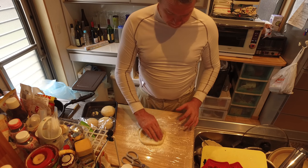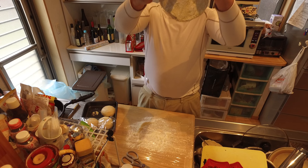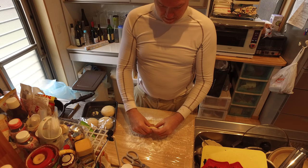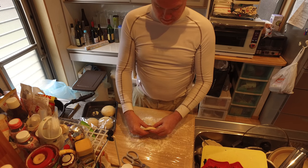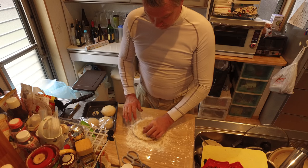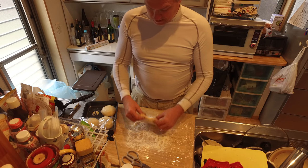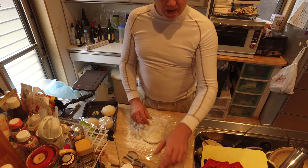Making little pizzas here — supposedly it wasn't going to break but I got some holes in it. I'll push those together. I'm going to pause this here.